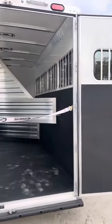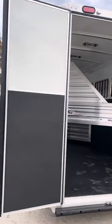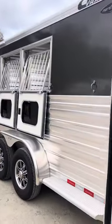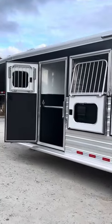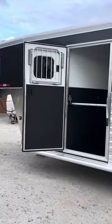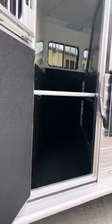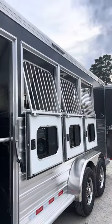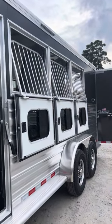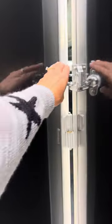We've got a 60-40 rear door. There are four drop-down windows at the heads; one of those is on the escape door. The escape door is at the first horse position for the breast bar. Load lights are on each side as well as the rear of the trailer, and all of those lights have their own switch on the back of the trailer.